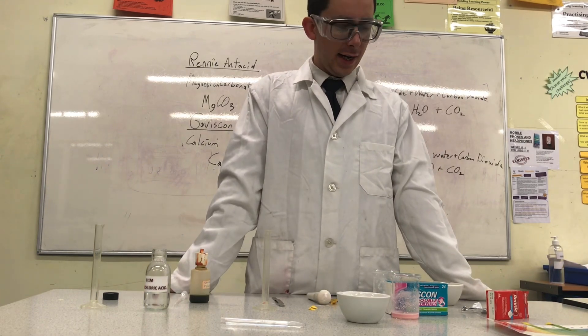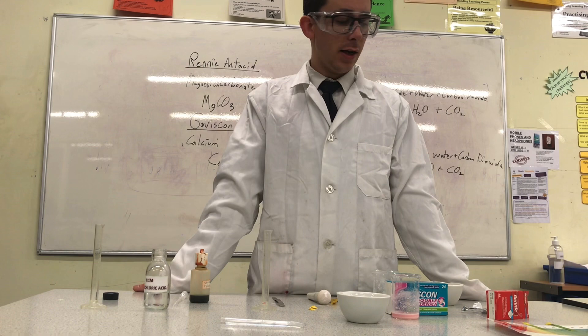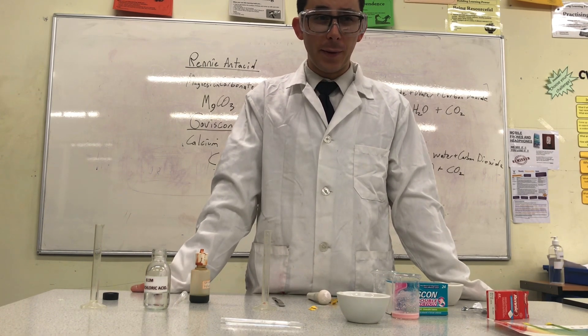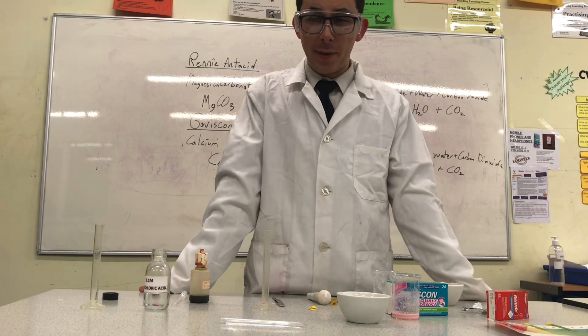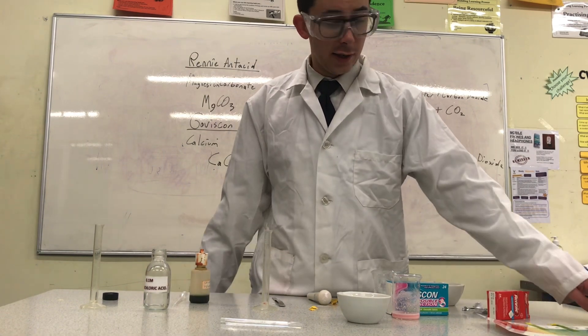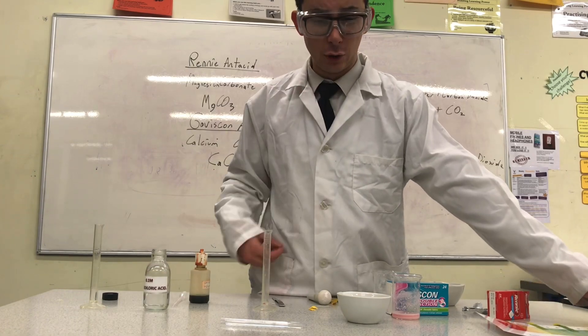How do we tell the better antacid? The better antacid should completely neutralize the acid — in other words, give it a pH of 7. But it should not make the pH too high and make it alkaline, because we want the pH of our solution to be neutral.